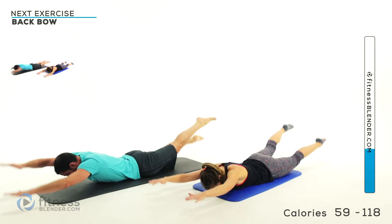Turn that toe up towards the ceiling — you ready? Start them up, straight up, keep it nice and slow, try to keep that leg straight. Try to keep those hips tilted forward, try not to let those hips rock backward and open up. Keep it slow and under control.